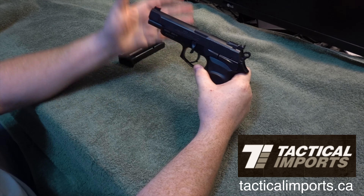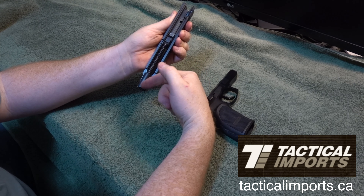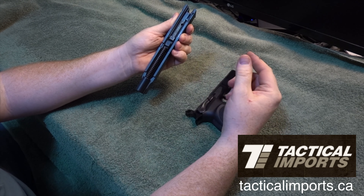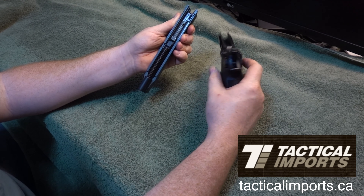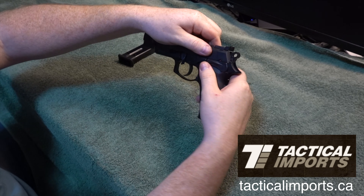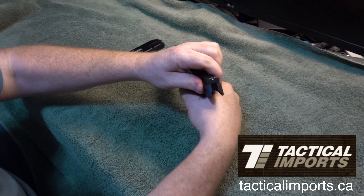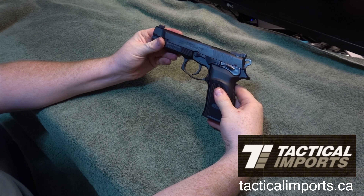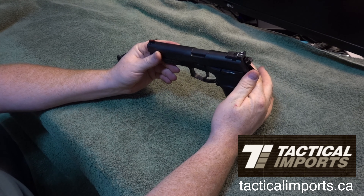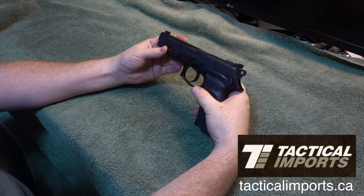Flip this down, slides right off. You can pop this out and pull down, take out the barrel — that's simple. And then all you do is quickly slide it back on, pull, click — and done. Takedown is awesome, one of the easiest takedowns of any handgun I've personally used. I really enjoy that.